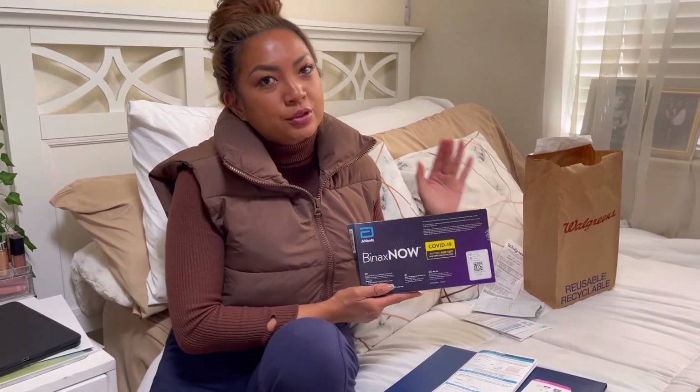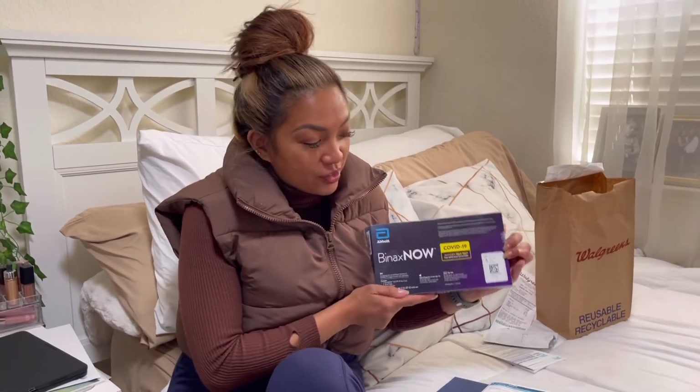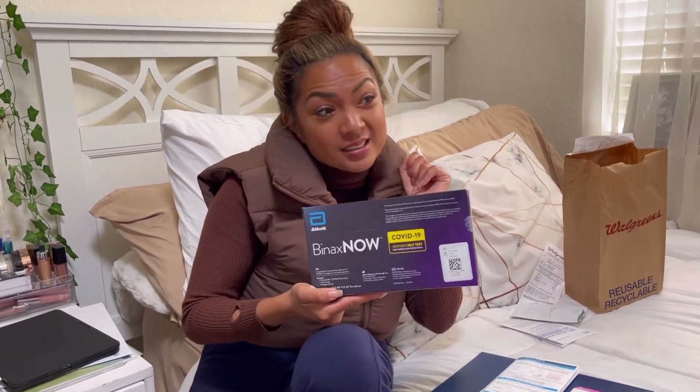Closing remarks: the BinaxNOW is very simple to use. After watching this video you don't even need to read the instructions. Another thing I didn't know — it's actually less than $15 a test because you get two full tests in the box, so if you mess up you have another chance. Totally recommend — link below.